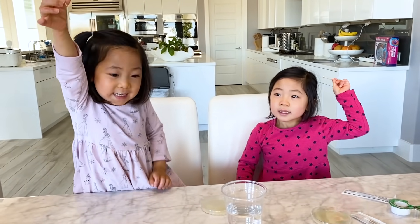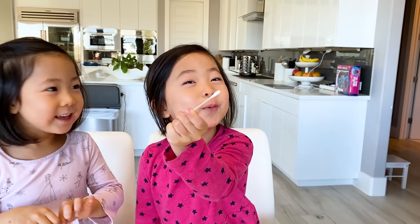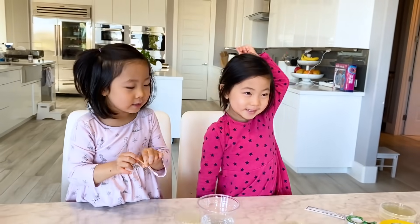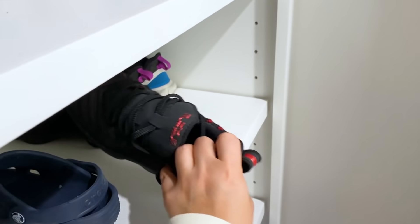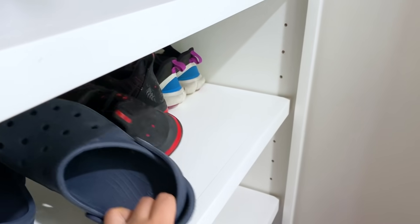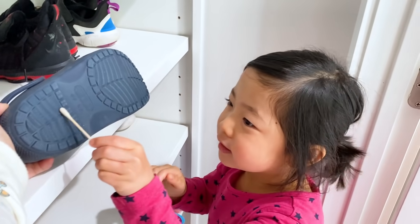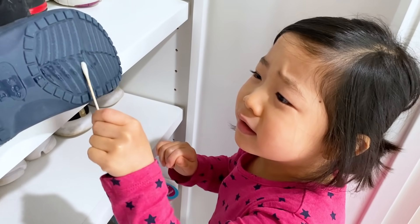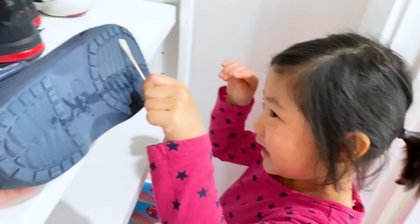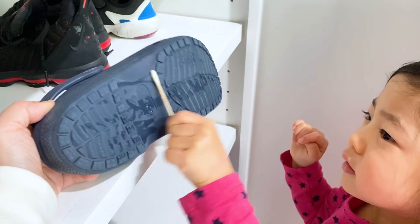All right, girls, what are we going to swab next? My shoe? Yes. My shoe? Okay, let's go to the shoe closet. So Emma's going to go first — she wants Ryan's shoes. Do you want to do a tennis shoe or do you want to do the flip-flop Ryan wears? So Emma picked the sandals. Turn it around. Oh, it does look pretty dirty, huh? Yeah. You think there's bacteria on there, Emma? Yeah. Oh yeah, there's probably a lot going on.